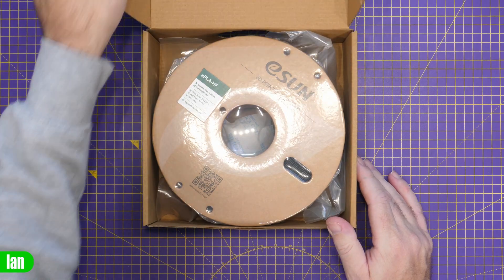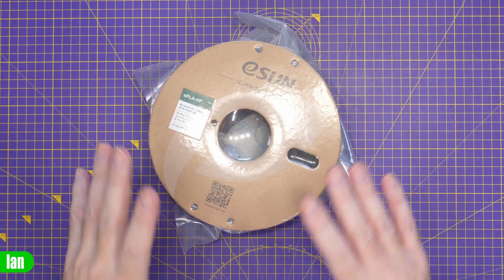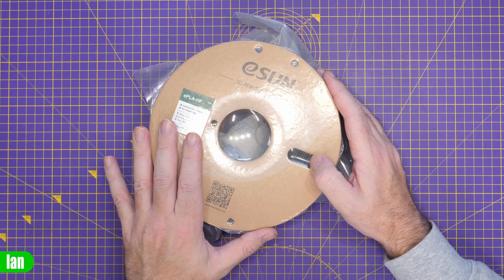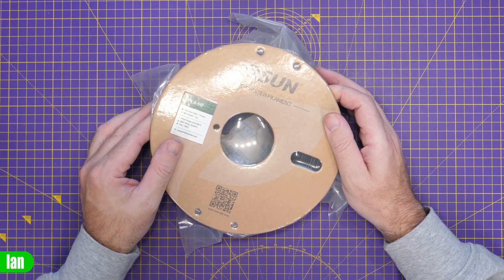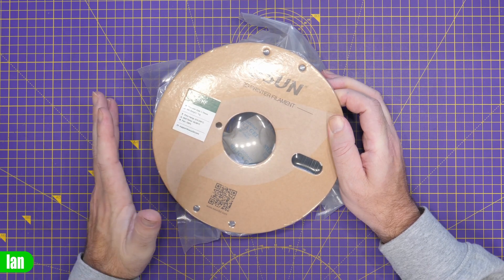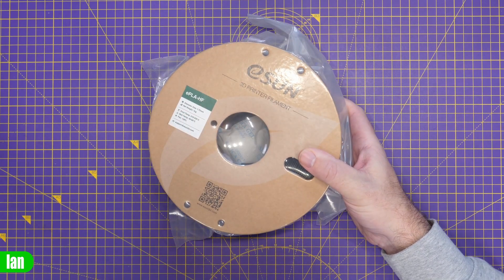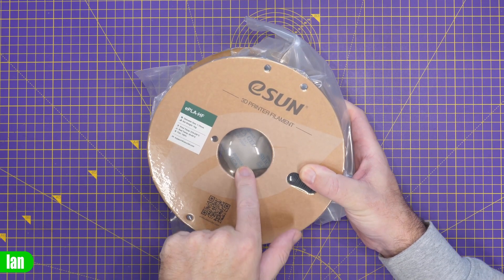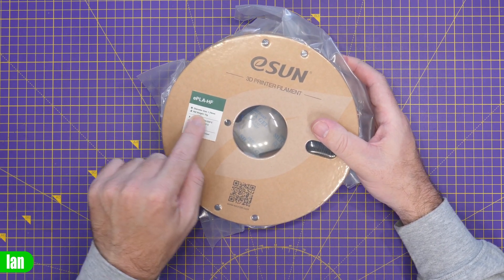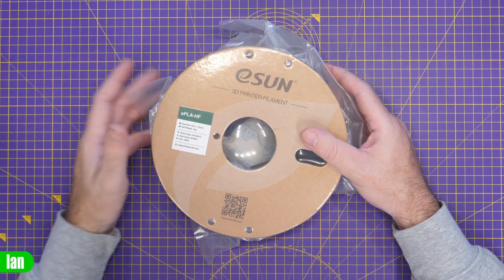For this print we're using one of ESUN's new ePLA HF filaments, specifically designed for high speed printers like the Bambu range and the Quiddy X-Max 3. This filament should give you the best possible results — you don't need high speed filaments for these fast printers, but there are tweaks to its makeup that should improve overall quality. The spool is still sealed but I'm going to dry it out before use, even though it comes with silica gel inside. The packaging conveniently shows diameter, net weight, temperature, bed temp, and recommended fan speeds.